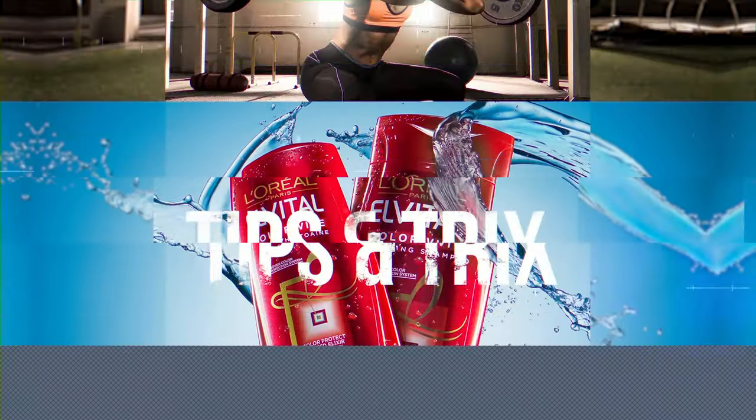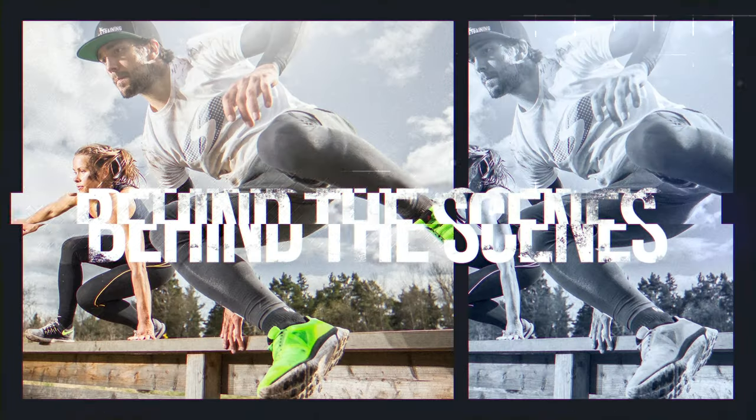Hey guys, today I'm going to show you some behind-the-scenes material from a shoot I did earlier this year for a local hair salon. Big thanks to my friend Victor who brought his GH5 and his gimbal and shot all the behind-the-scenes material. Without his help I couldn't make this video, so big thanks.